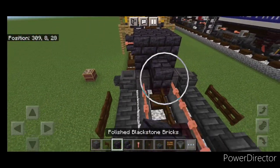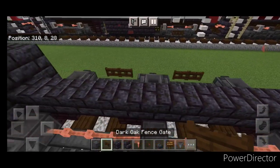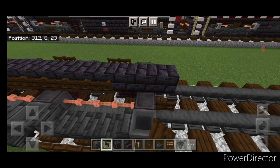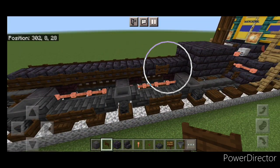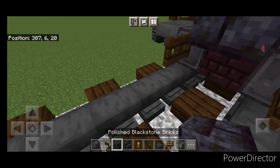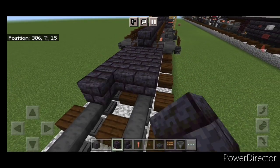Then we'll come on the top middle on the second layer and do a line of polished blackstone brick blocks up the middle until you're aligned with these fence gates. Then on the side a full row of fence gates up here, and the same thing on this side — a full row of fence gates. Then come in front with blackstone brick blocks again, and on the bottom middle we're going to go three wide and make it six blocks long — a three by six.